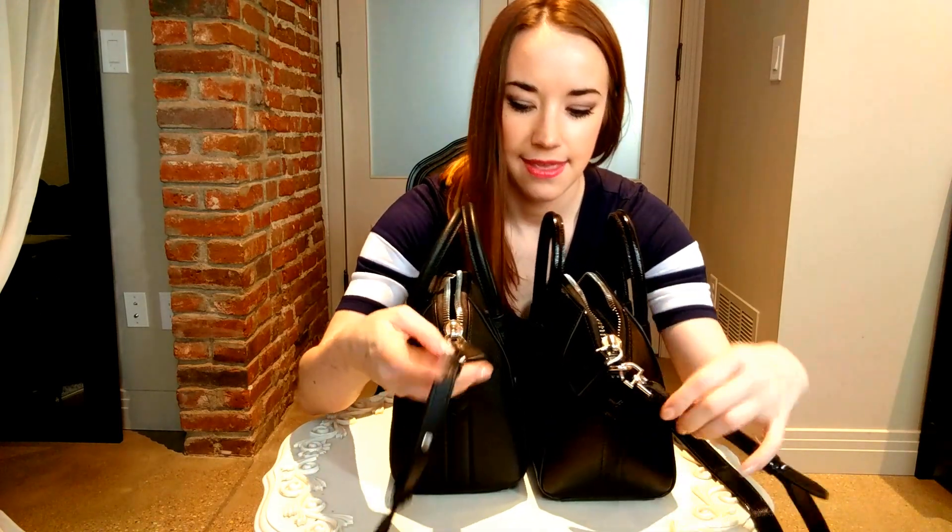These pictures will also be in my blog post since I know it's hard to show these on camera. Underneath, the authentic bag will have an engraved logo, while the fake one actually has it printed on. They look very different, so always check that.